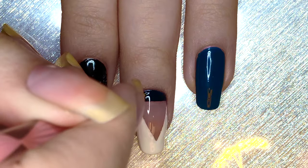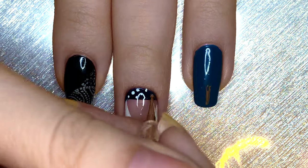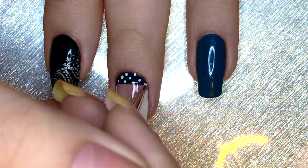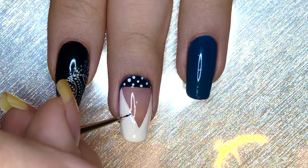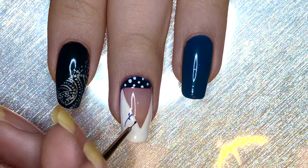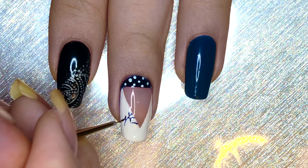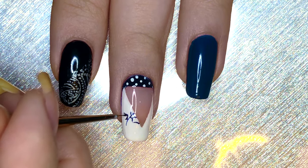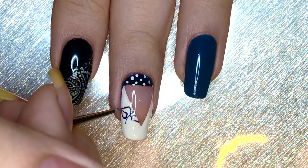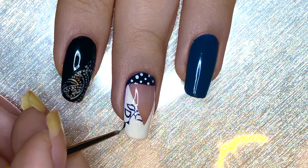For the dark blue area, just dot on a few small white dots with a dotting tool. Then on the white part, which is going to be Suga's shirt, I'm just going to be drawing a few leaf or flower designs. So we start with the branches or stems that connect them, and then draw a few leafy teardrop shapes with the dark blue polish.